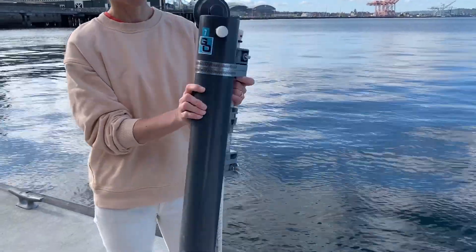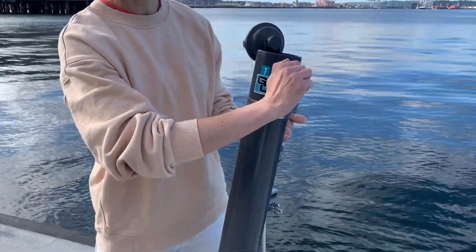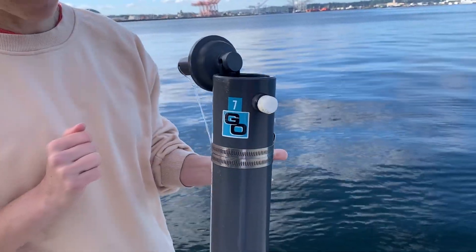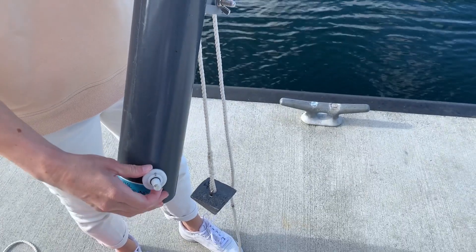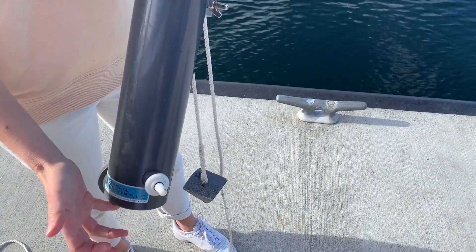So we have that weight to make sure it goes straight down. On the top here we have an air vent, and I'm going to make sure that's closed before we deploy the bottle. At this end is a drain, and we want to make sure that that is closed as well.